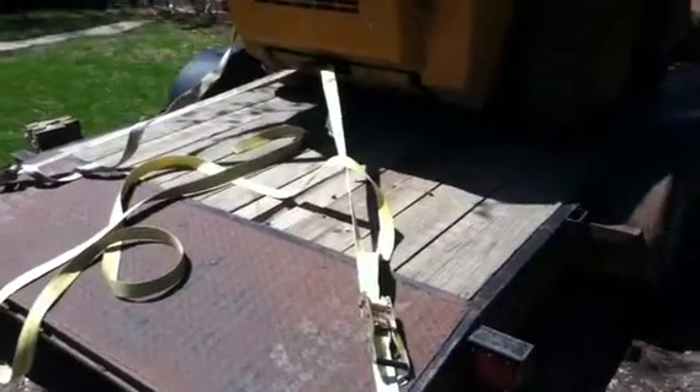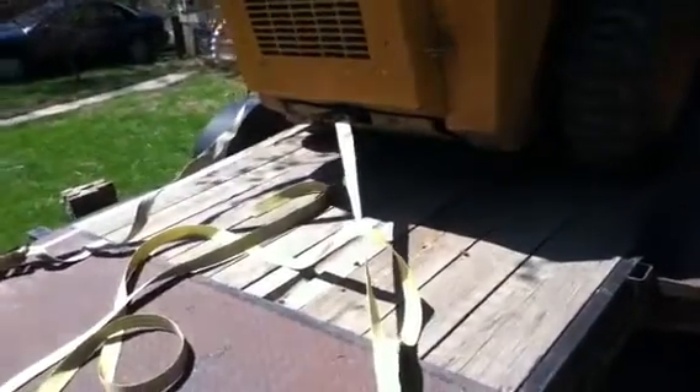Floppy hat photos back here again for another episode of my skid steer adventure. Getting ready to unload this thing — I thought I'd go ahead real quick and kind of show you what I'm doing for my straps.